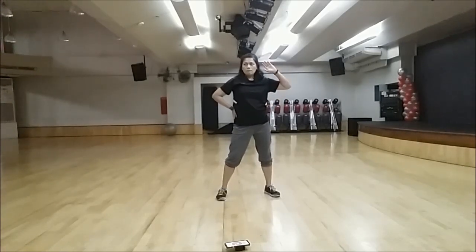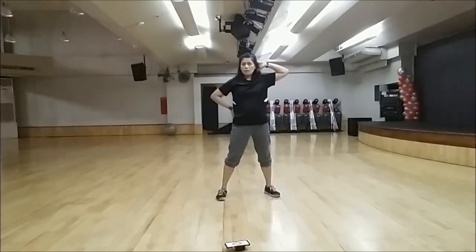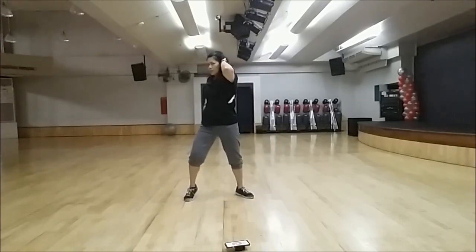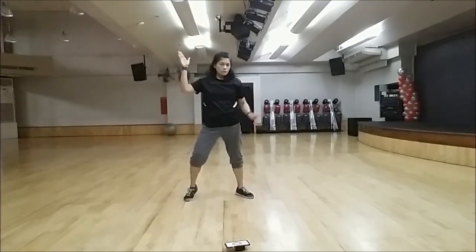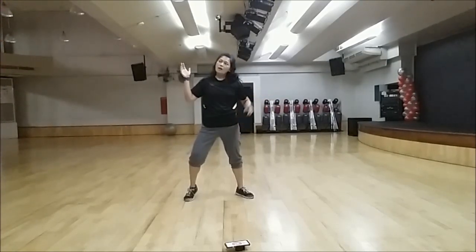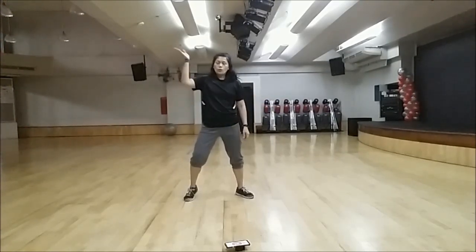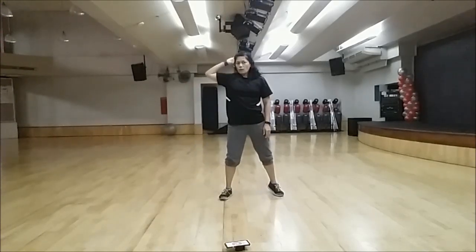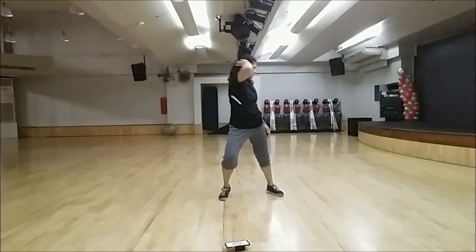And then skip to your left again. But this time, your arm will be at the back of your head — your right arm at the back of your head. Jump, twist. And then do the same thing on the opposite side: jump, left hand on the back of your head, and twist.